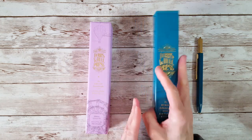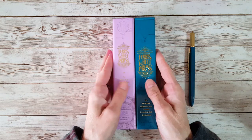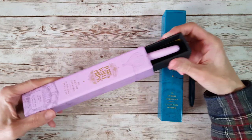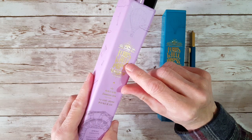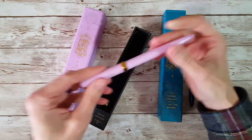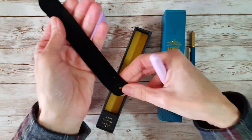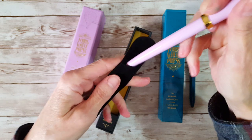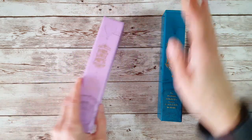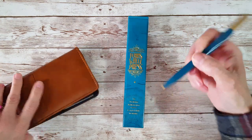I wanted to show you how the Scribe packaging compares to the Ferris Wheel Press brush/fountain pen packaging. They're basically the same size but a different style — with the fountain pen it's all cardboard and has nice embossed printing too. The fountain pen has a little velvet pouch inside, whereas the Scribe has the cardboard sleeve. I just thought you'd like a quick comparison.